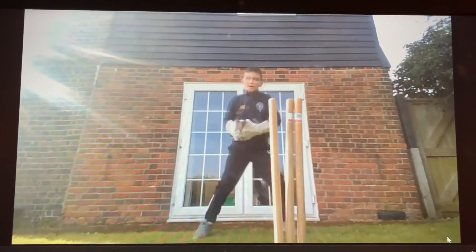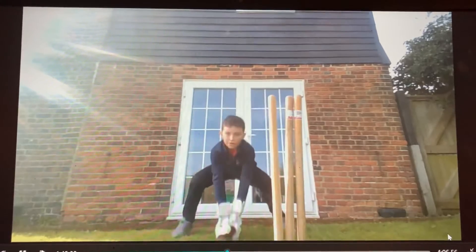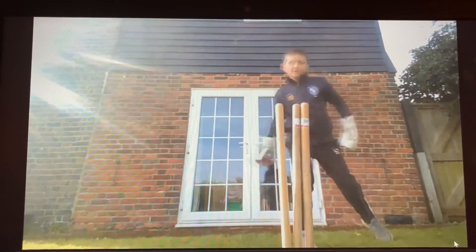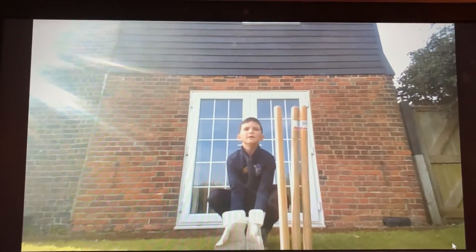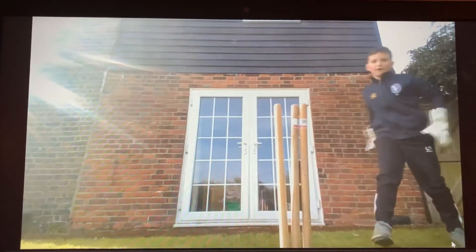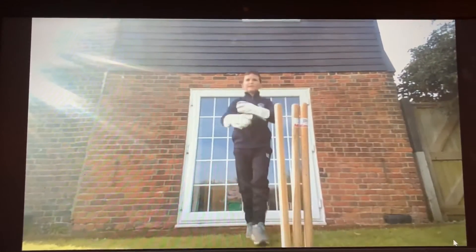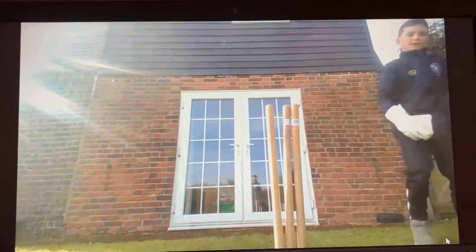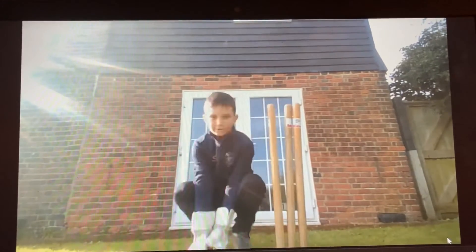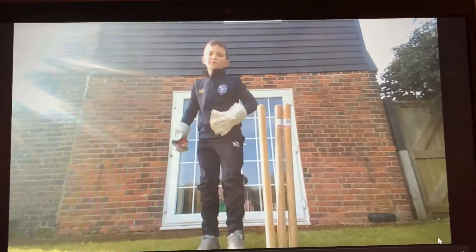See, my position there makes it a lot easier for me to go to the leg side. If I'm in the other position it's very hard. You have to come up because your elbows are in the way, so you have to come up to move.